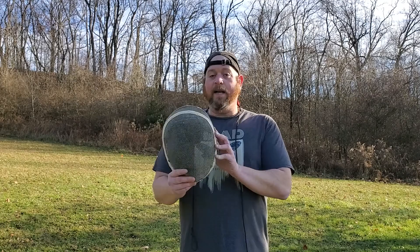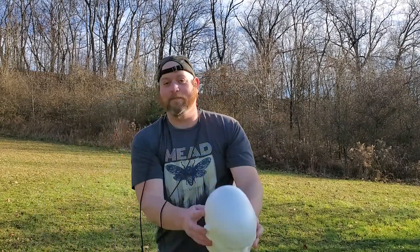I found a guy — not me — who also has an absolutely bald head and has agreed to wear this and get smashed in the face with a stone for science. This is that gentleman. Let's put him in front of a target, put the mask on him, and see what a stone will do. Let's go.